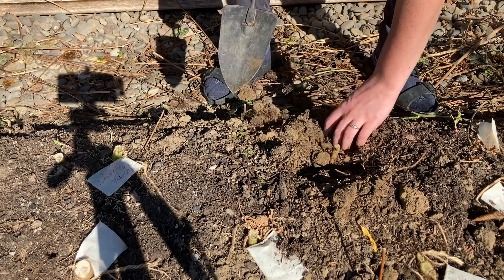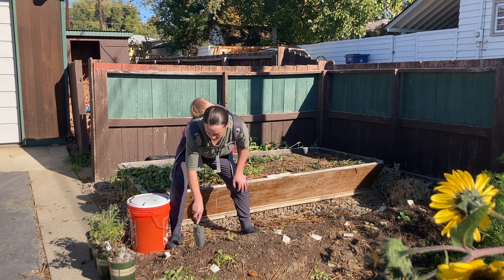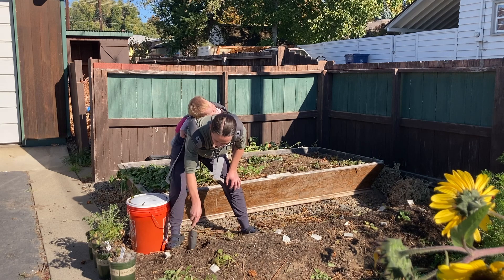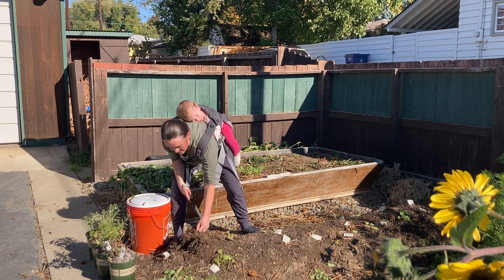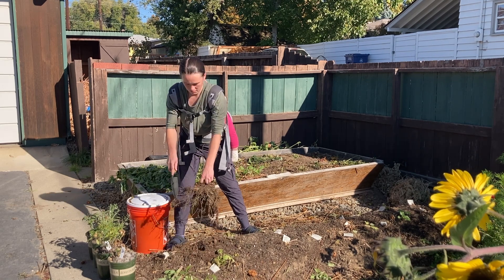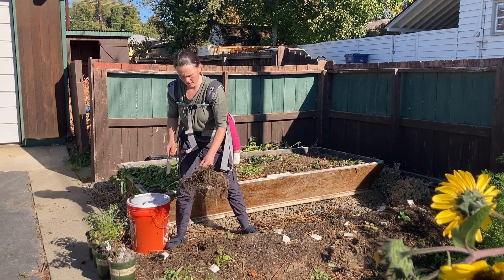I'm just going to use my trowel. Normally what you'd do is take a pitchfork and wiggle them out. My beds are really loose soil because I don't till, so I don't need that and it's really easy to get your dahlias up. I'm going to shake off the dirt — and there you have it.